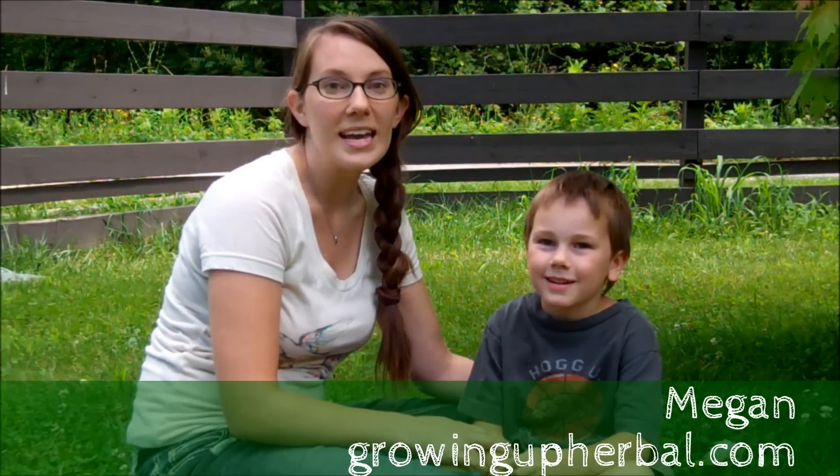The herb we're going to go find today is yarrow. It's called yarrow. And we're going to show you how you'll be able to identify it when you're walking down the road with your family.